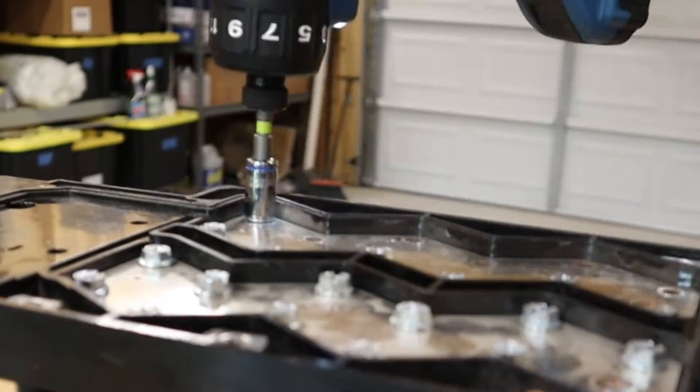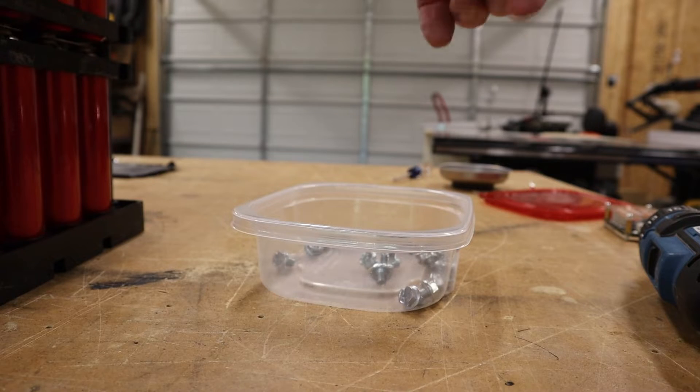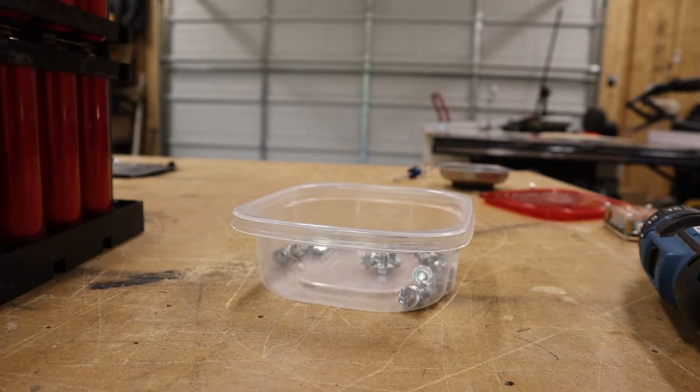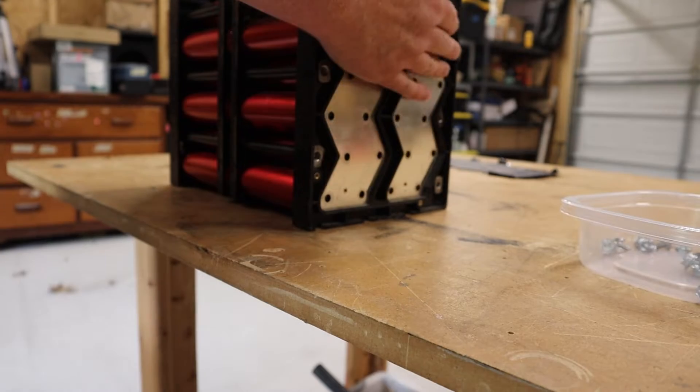Once you have the balancer unhooked, grab a 10-millimeter socket and start unscrewing all the bolts so you can remove the bus bars. Make sure you save the bolts. The easiest way to get the bus bars off after you pull out the bolts is to just tip the battery upside down.